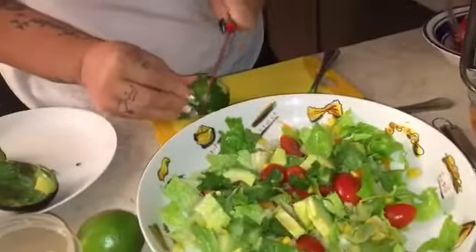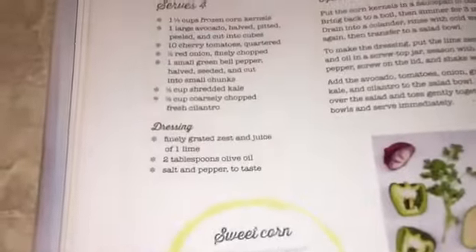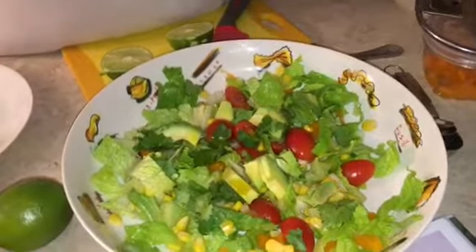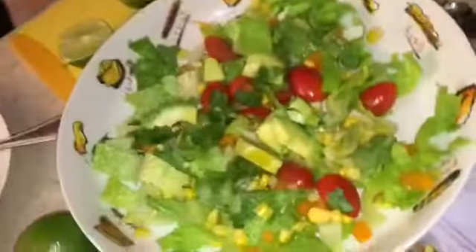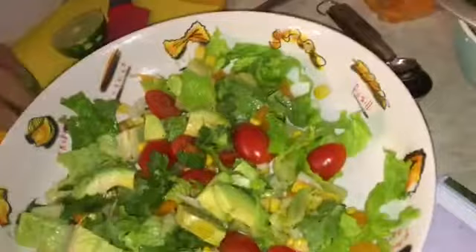We grated the lime. Now we cut the lime in two. Then we need two tablespoons of olive oil — one, two. We close the bottle so it doesn't spill. Then I add salt and pepper.